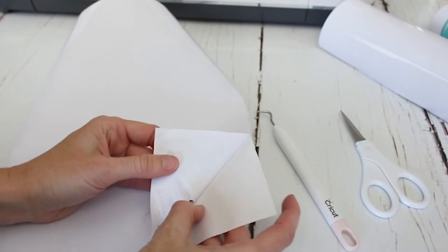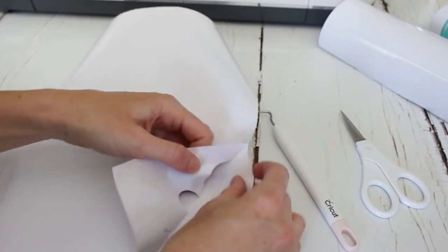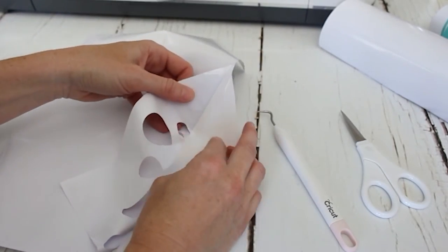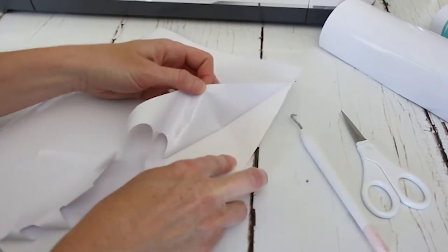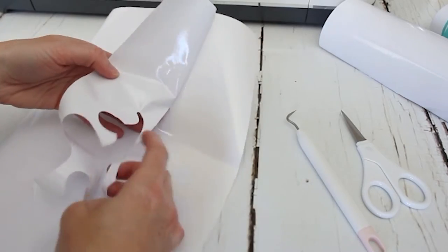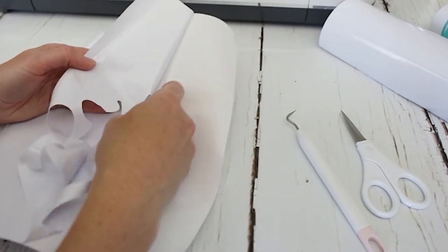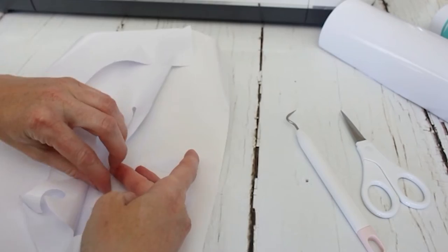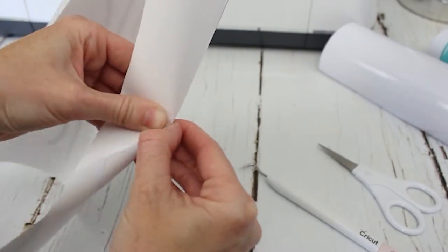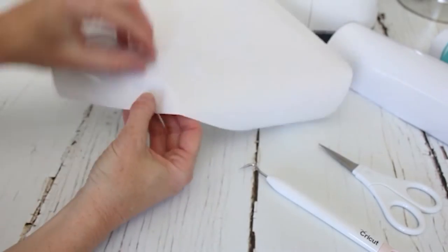Once the pieces were cut out, I carefully weeded the vinyl from the backing to reveal my beautiful designs. Do you love or hate to weed projects? I actually quite enjoy it, though sometimes they cooperate more than at other times. This one came off nicely — we just needed to remove all the little bits inside the loops of the design.